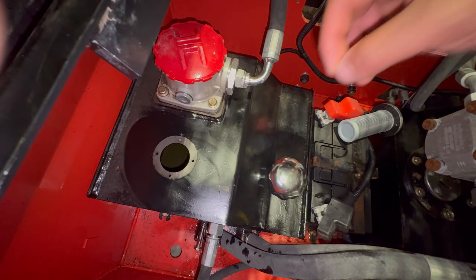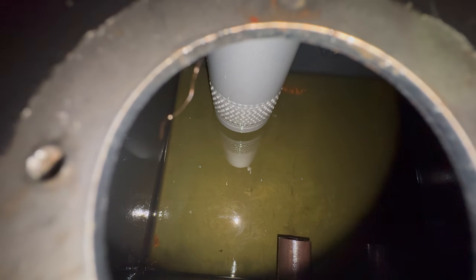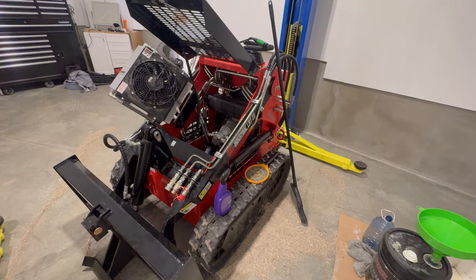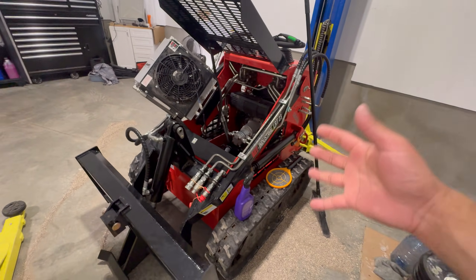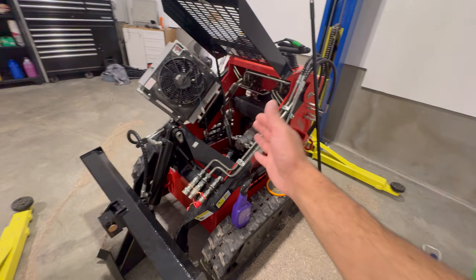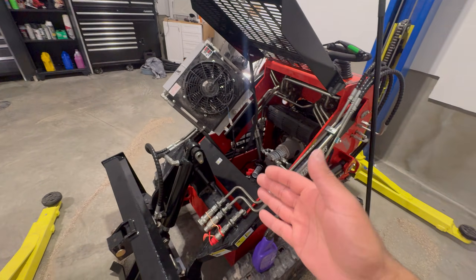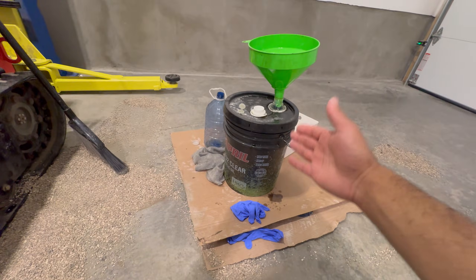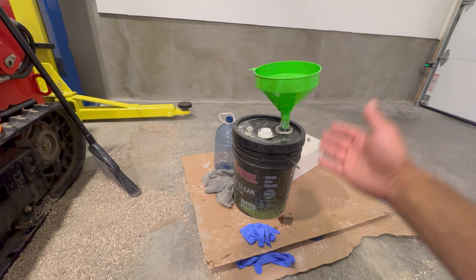For those curious about what's in the tank, there is also another filter on the inside — and here it is. You can see there's another mesh filter on the inside of that tank. After finishing my extraction, you'll probably only get about 5 gallons, or roughly 19 liters, out of your system, because you still have hydraulic oil in the cooler, in the pump, in the lines, etc. I was able to fill up an old 18.9-liter bucket — roughly 5 gallons of old hydraulic oil.